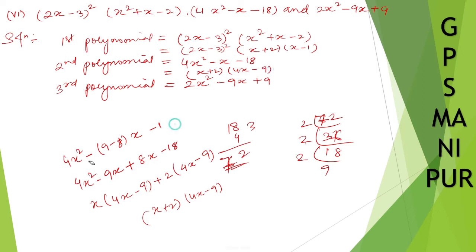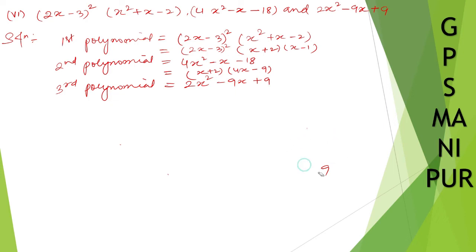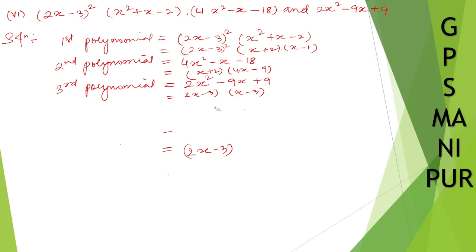For the third polynomial, 2x square minus 9x plus 9, you split the middle term: 9 times 2 is 18, and 6 plus 3 is 9, 6 times 3 is 18. So write it as 2x square minus 6x minus 3x plus 9. Take 2x common: 2x(x minus 3), and take minus 3 common: minus 3(x minus 3). So it factors as (2x minus 3)(x minus 3). I hope you understand — I'm just splitting the middle term.